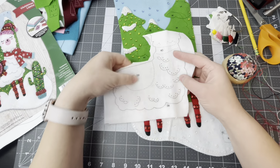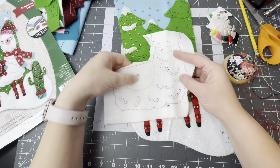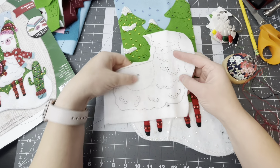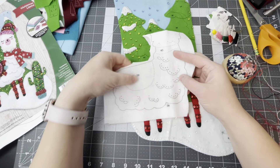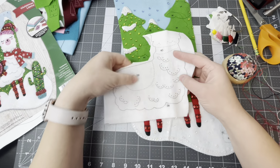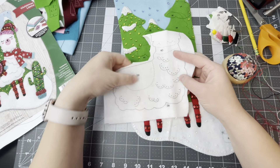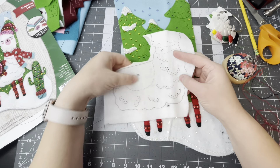Next we get to applique the body of the llama onto the stocking. I'm grabbing white thread since we're going to be using white felt. Notice how the stamp kind of doesn't quite match up — that's okay. I can just use the tip of my needle and rub away the stamp a little. We're just going to sandwich the knot in between two pieces of felt and go all the way around and applique.